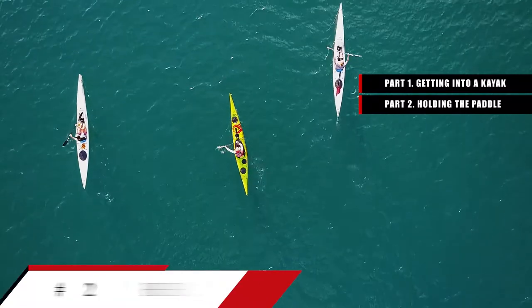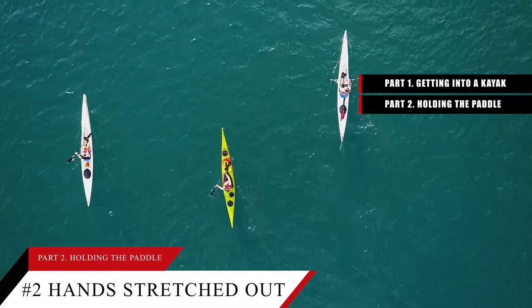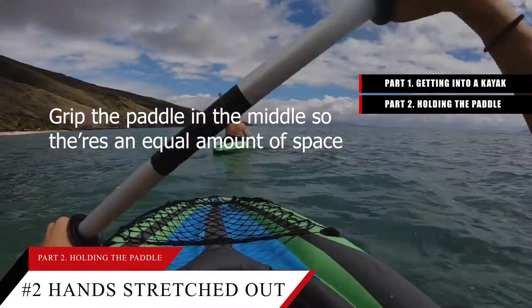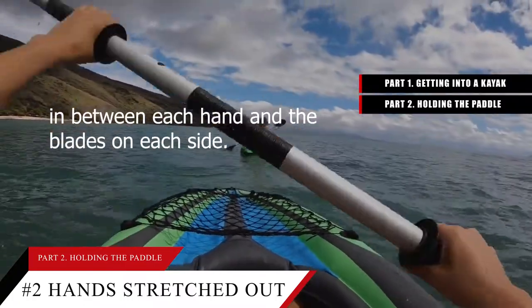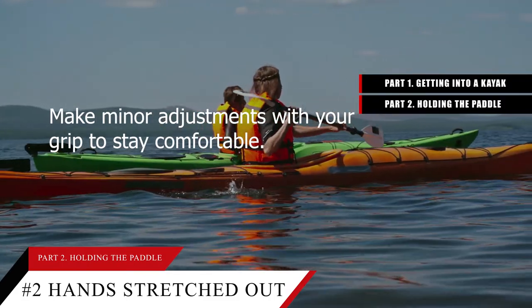Tip number 2: Hold the paddle so your hands are stretched out a little past your shoulders. Grip the paddle in the middle so there's an equal amount of space between each hand and the blades on each side. Make minor adjustments with your grip to stay comfortable.